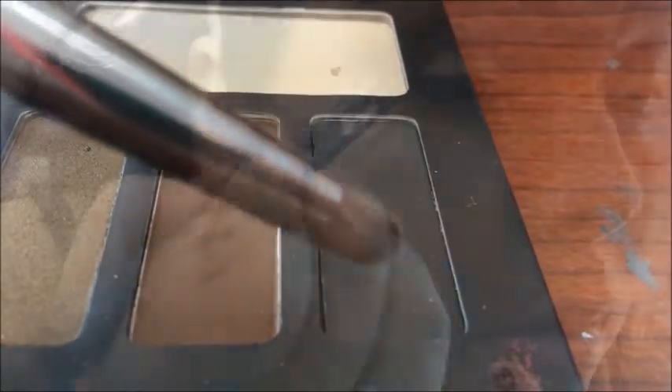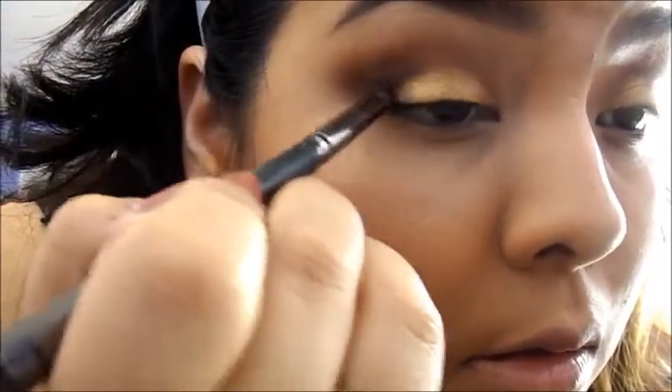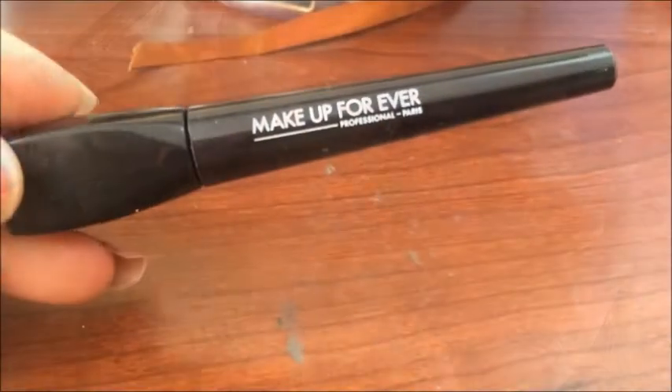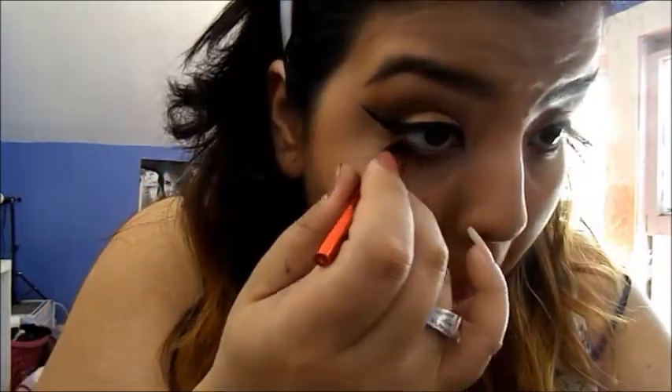Then with a pencil brush, I'm going to apply this black color into my outer V. For my wings, I'm going to use this Makeup Forever liner. Then I'm going to use this orangey color on my lash line, and then I'm going to use this black eyeliner on my waterline and smudge it all in together.